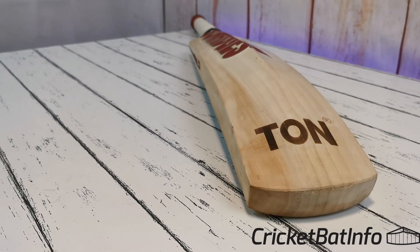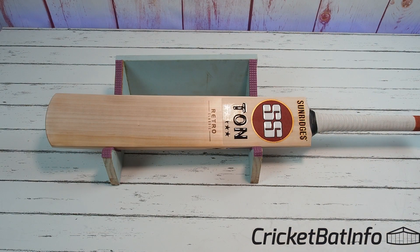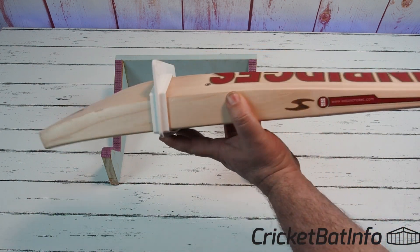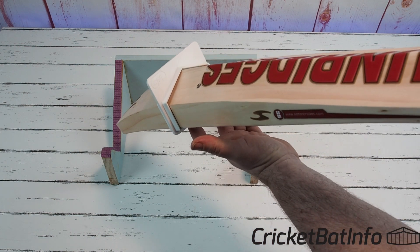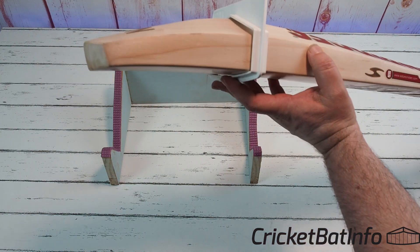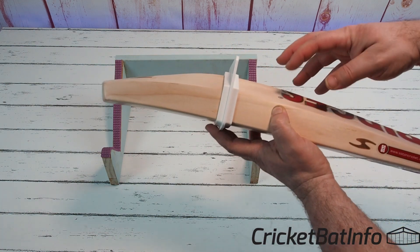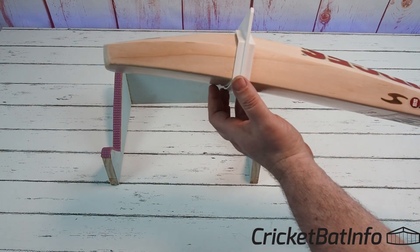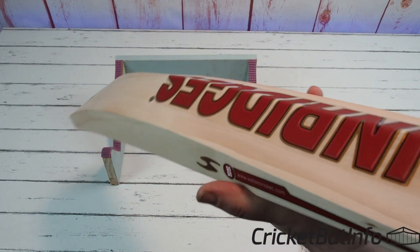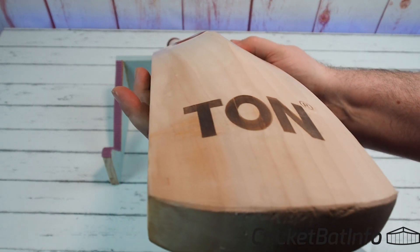It's a huge thick bat - this is definitely an Indian profile bat. Let's have a look at it. Firstly let's put the gauge on it and it's just filling that gauge - it's massive. So compared to that Gladiator, this is the real sort of low-player shape. It's in that low to mid-low position where all the action is happening. Nothing's happening up here - it's definitely not a bat you would take to Australia. It's full mostly all the way through.